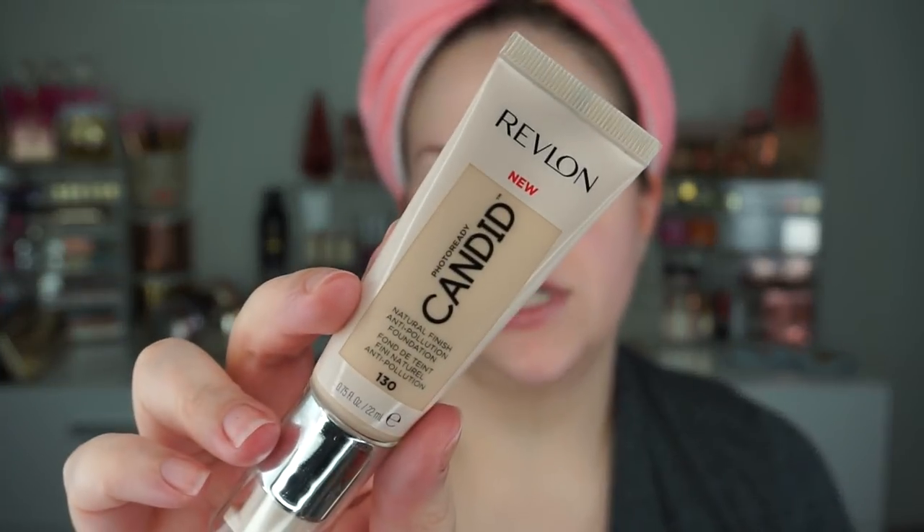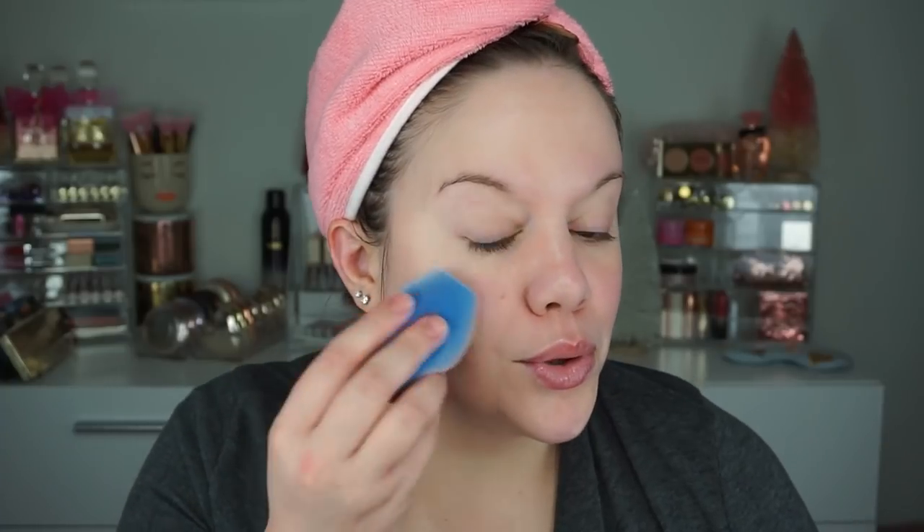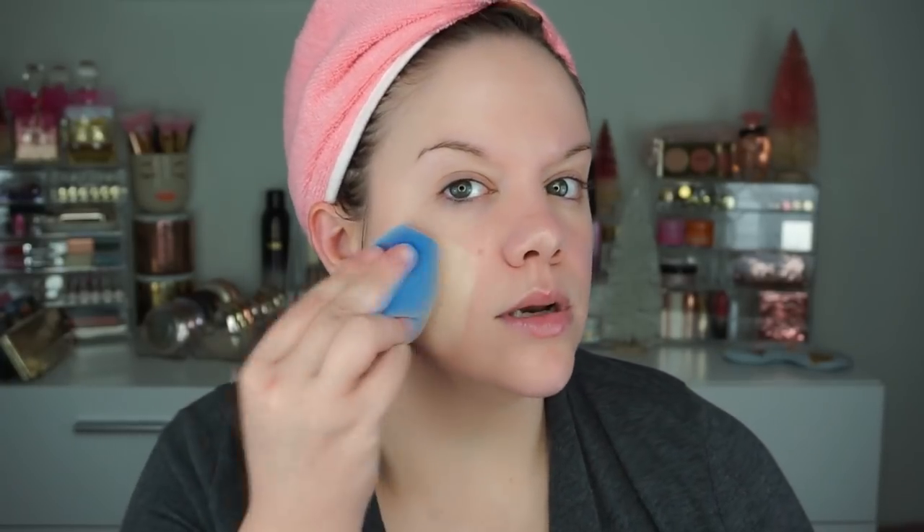I do have a new foundation — at least new to me. This is the Revlon Photo Ready Candid, a natural finish anti-pollution foundation. I have the shade 130 — we're just going to wing it and hope that's a good color for me. The sponge almost feels dry from the outside because of the velvety texture. We're going to pump a little bit onto the sponge. It looks like it's going to be pretty good — it always looks a little bit light against my pink cheeks. Something's going on here that I like.